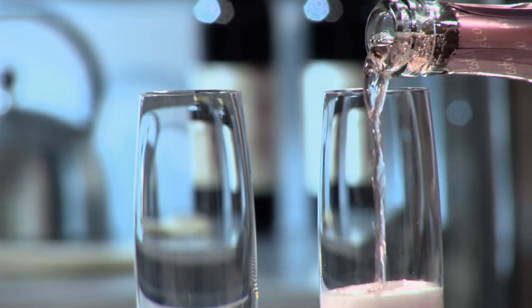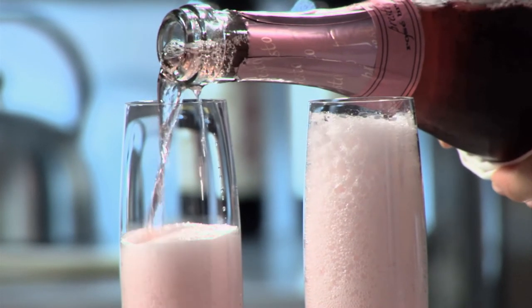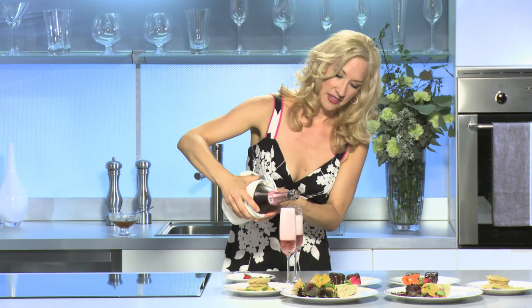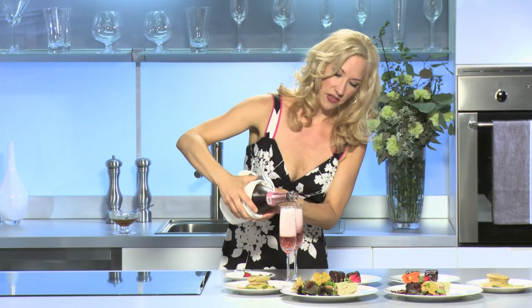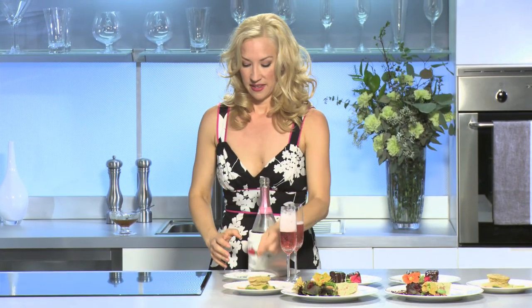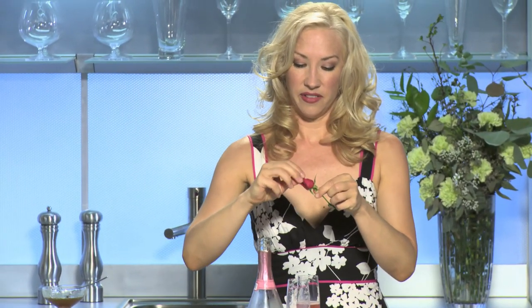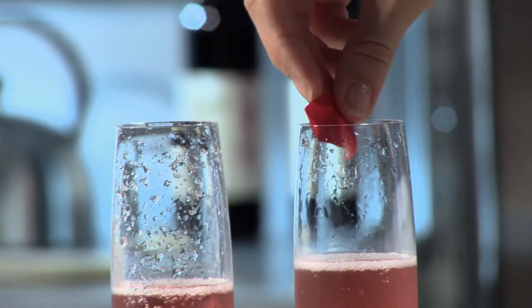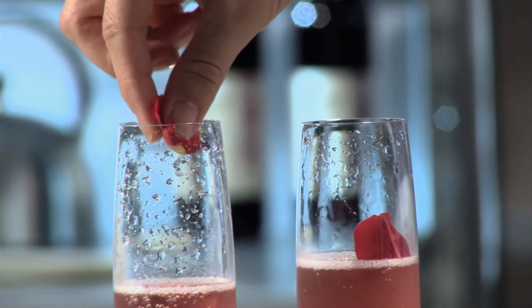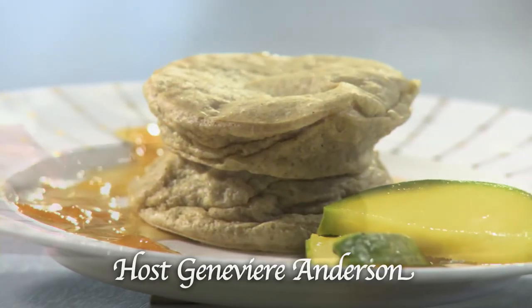I have a nice rosé champagne, going along with our flower theme. Oh, it smells so nice — you can just smell the essence of the rose. And of course, because rose petals are edible, I'm going to float one in each glass. What a beautiful touch. Now remember, if you have a recipe you would like me to make healthier, write to us on our website at jensguiltlessgourmet.com and enjoy sharing these recipes with your friends and family. Cheers to a healthier planet and a healthier you.